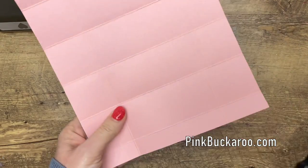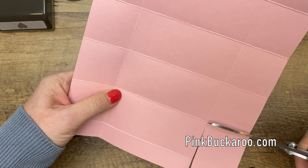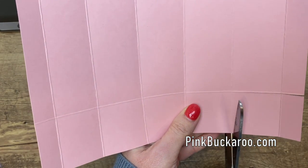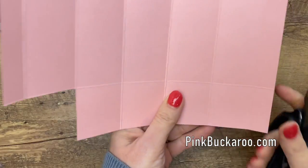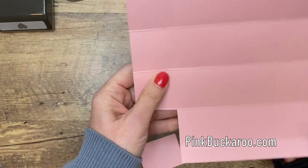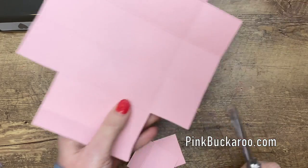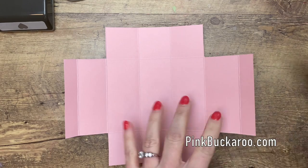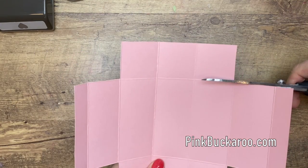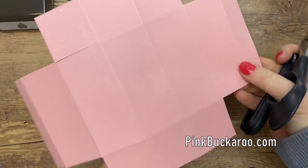Now we need to do some cutting on the four corners. We're going to cut out those two segments — one is a rectangle and one is a square — and just cut them off completely. If you're worried about your straight cuts, you can put this on your Stampin' trimmer and trim them off and they'll be perfect. Now we're going to cut these score lines — not from the side but from the inside. Take your scissors and just cut them in; do that on both sides.